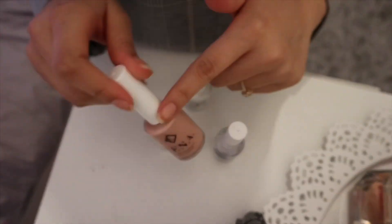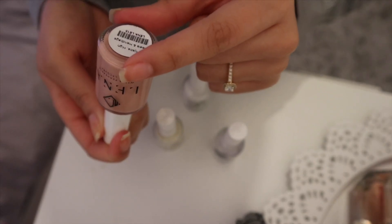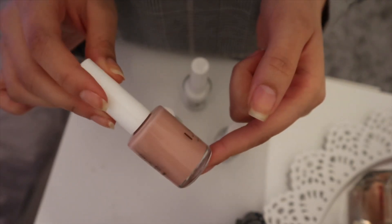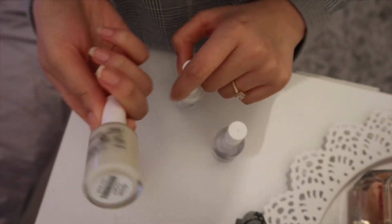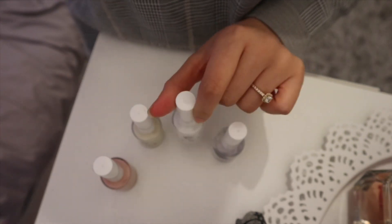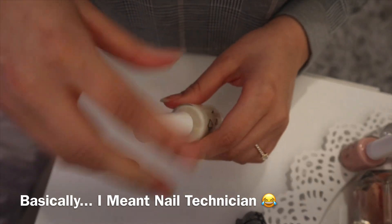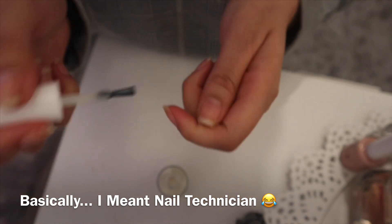I've prepped my nails — filed them, cleaned them, all of that. I thought I'd go through the prices since I didn't mention them in the intro. The Hijabs High Heels and Handbags is £8.95, and they're all £8.95 — the base coat, the Dubai Calling color which was actually out of stock when I checked today, and the top coat. By the way, I'm literally not an expert in nails.